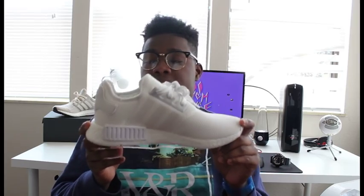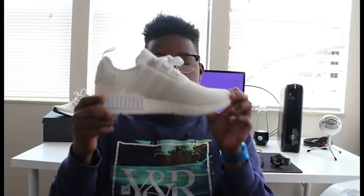Anybody that knows anything about the hypebeast world, anybody that's in the sneaker game, knows what this shoe is, and it's pretty sweet. For some reason they've been restocking them a lot. I've heard they're trying to make them more widely available, and I don't know how I feel about that — I'd like them to stay kind of limited, just to bring more value to them.